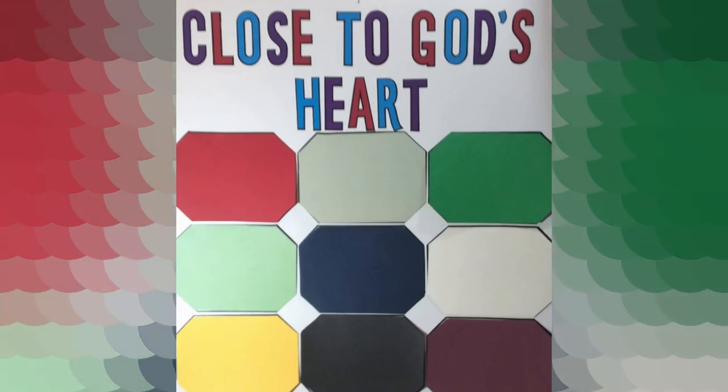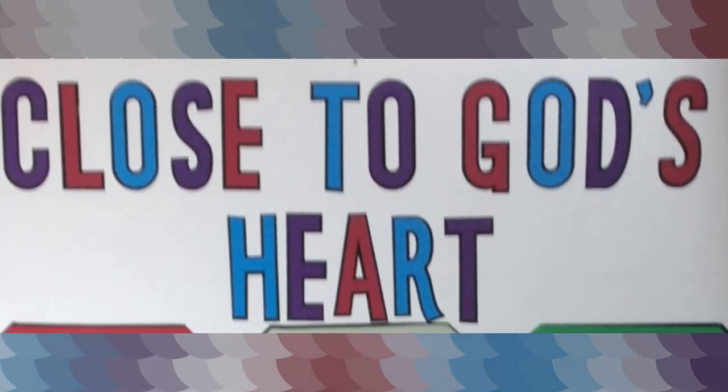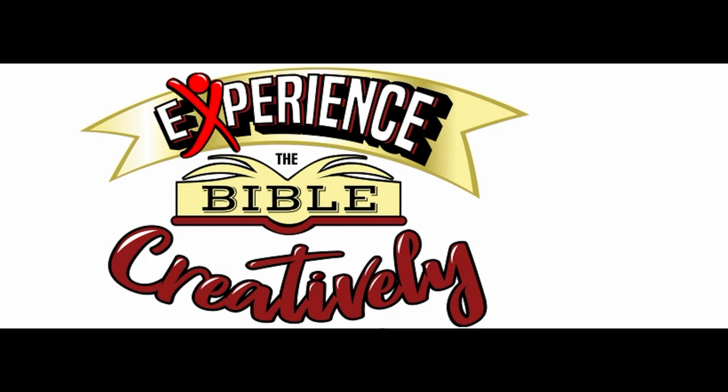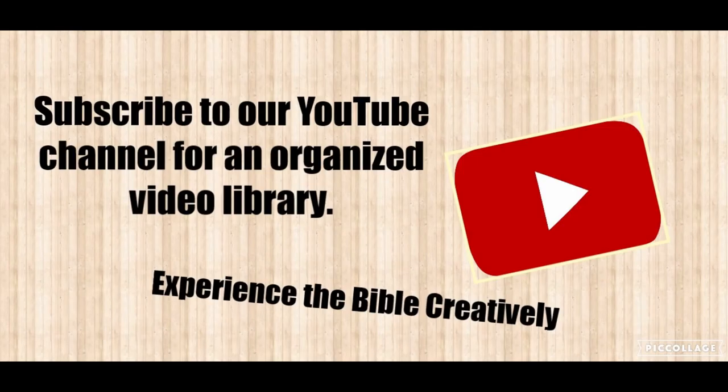I hope that this has inspired you to place a giant breastplate in your classroom. If you have another great idea for how to use this, please leave a comment below. This is Becky from Experience the Bible Creatively, reminding you that props are always better than paper.